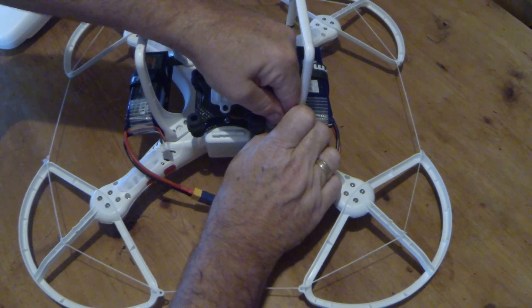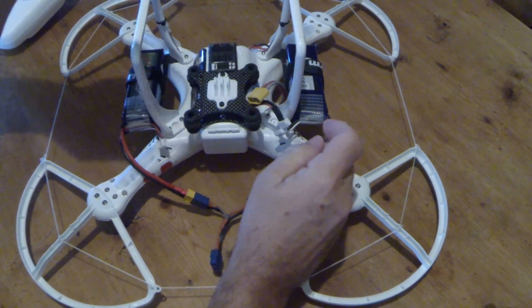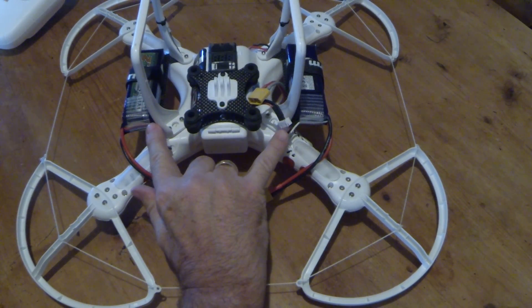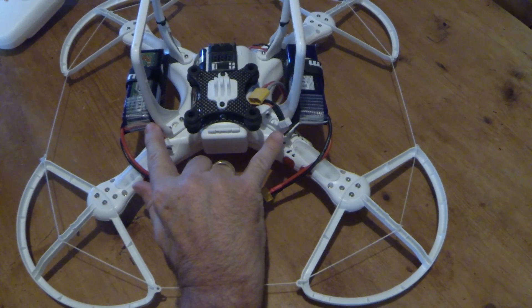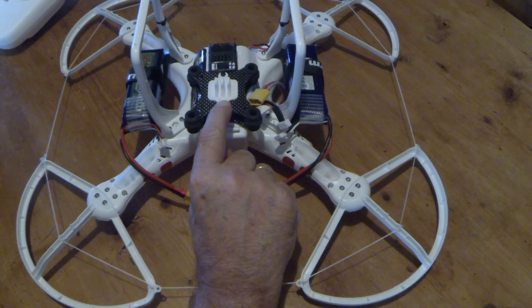I know all this adds extra weight, so please don't make any comments about the weight factor of things, because personally I'm not really that bothered. With the extra time I get with these two — hopefully it'll be double, but I can't see that being the case. I think it'll probably be one and a half times the length of flight.